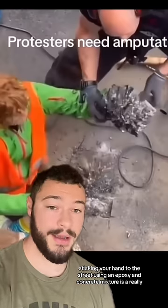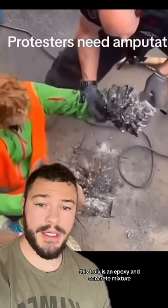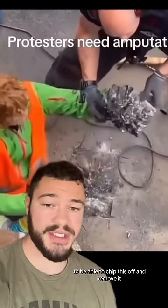Now addressing this right here, sticking your hand to the street using an epoxy and concrete mixture is a really, really bad idea. This truly is an epoxy and concrete mixture. It's going to take around 10,000 pounds per square inch to be able to chip this off and remove it.